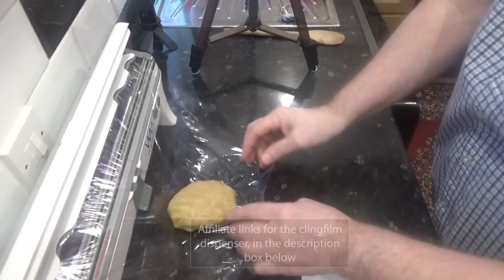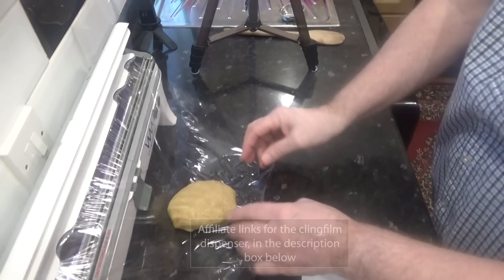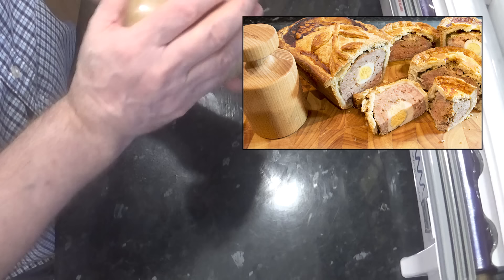FYI, without the garam masala this is the exact pastry used to make our British pork pies, and I do have a two-parter on how to make those. I'll leave a link in the description box.